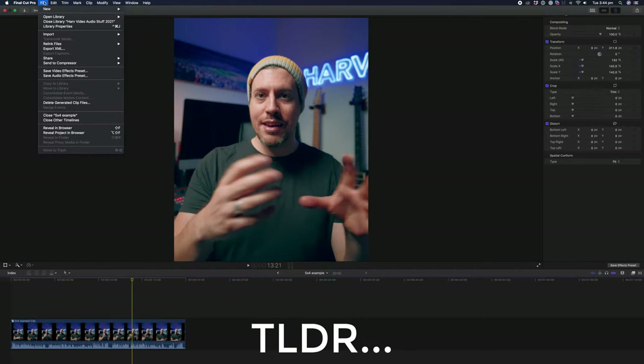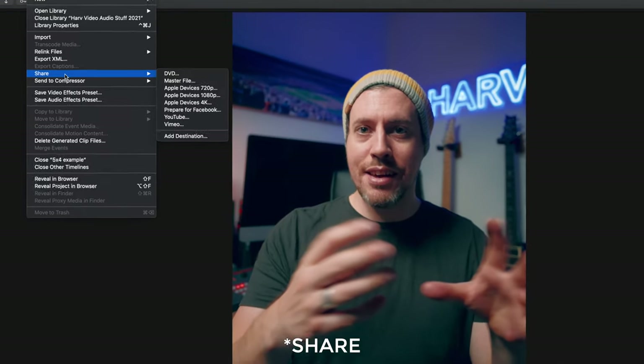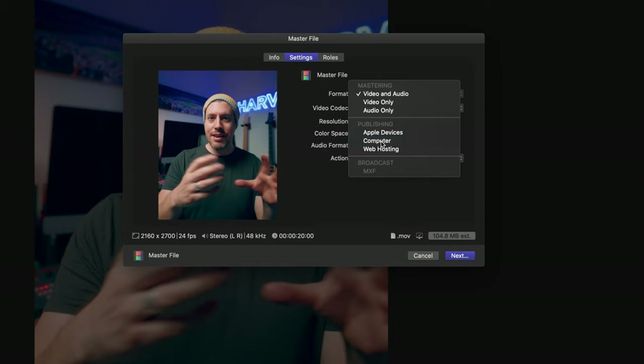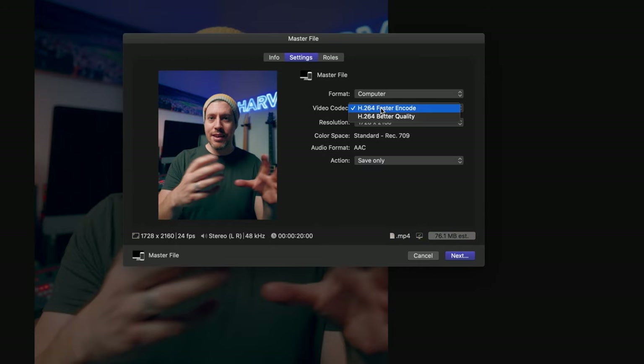The too-long-didn't-read conclusion was that the best option for exporting videos is to select Render, then Master File, then Computer — and of course make sure the Better Quality option is selected in the drop-down menu. I found the Computer option the best balance between image quality and file sizes, and it's now the way that I render down every video I do.